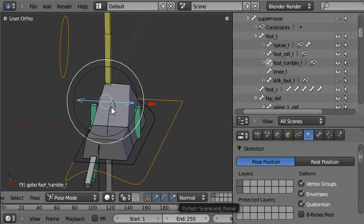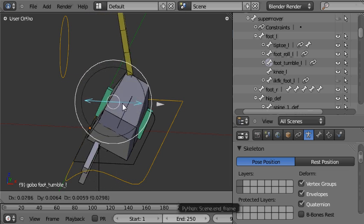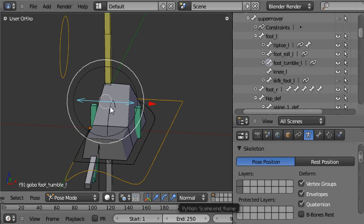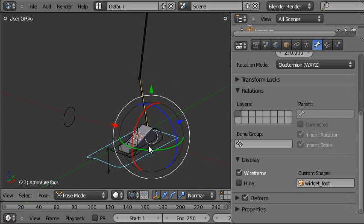When I pull in on the tumble control, the foot rotates in around a pivot on the inside of the foot. And when I pull out, the foot rotates out around a pivot on the outside of the foot. You can see those two pivots, one here and one here, placed just on either side of the foot. So let's go ahead and make those bones in our file here.